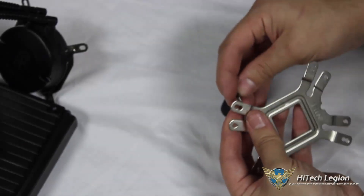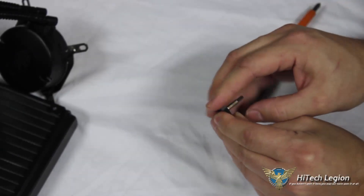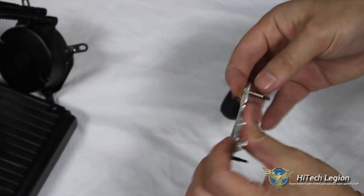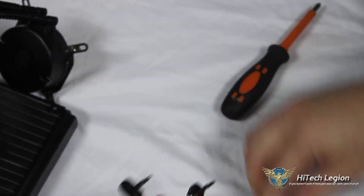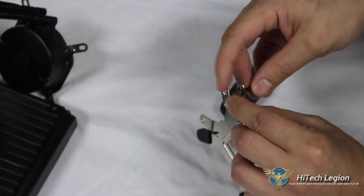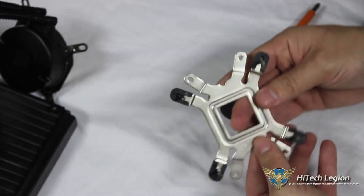It's fairly easy assembly of our back plate. Get all screws through, make sure they're flat, slide on the clip and lock in place — repeat that four times. Now our back plate is assembled and ready for mounting.